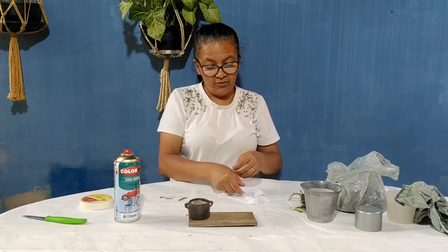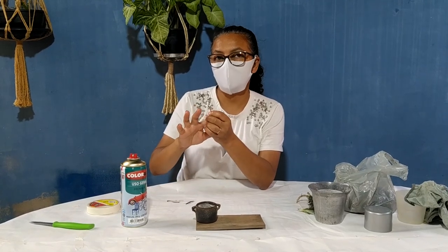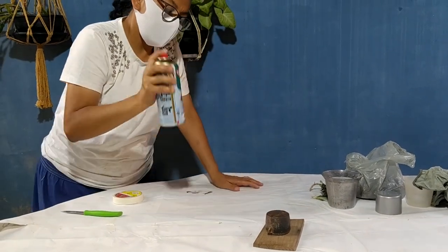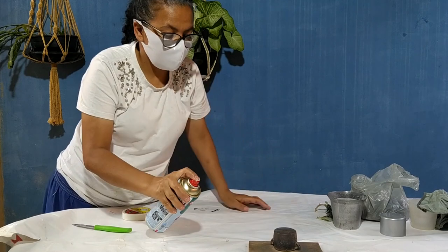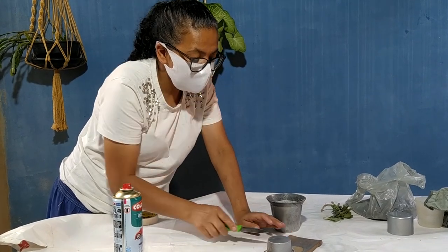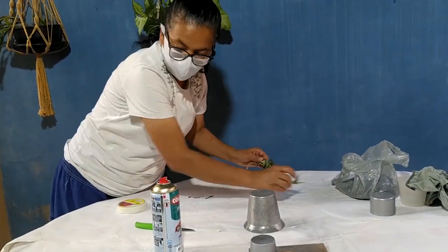Vamos deixar aqui de lado. Eu vou pôr uma máscara para não inalar o cheiro da tinta. Vou pôr no meu dedo um pedacinho de fita crepe, só para não sujar a ponta do meu dedo. E vou pôr a pecinha aqui um pouco longe, porque eu vou pintar de lado. Vou chacoalhar minha tinta e vou começar a pintar. Vou fazer o mesmo com essa — vou pôr ela para cá. Posso até deixar em cima do papel porque está bem protegido. Vou tirar as minhas plantinhas daqui para não correrem o risco de respirar a tinta.